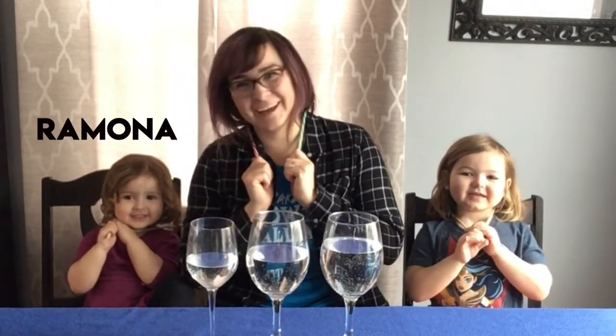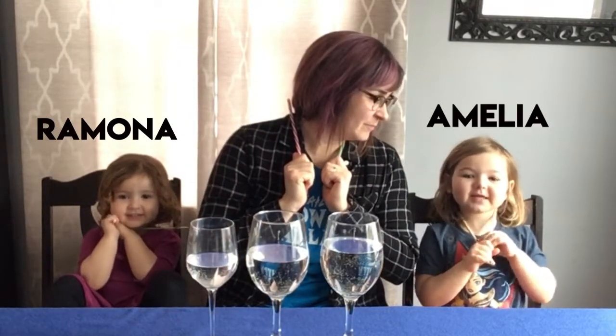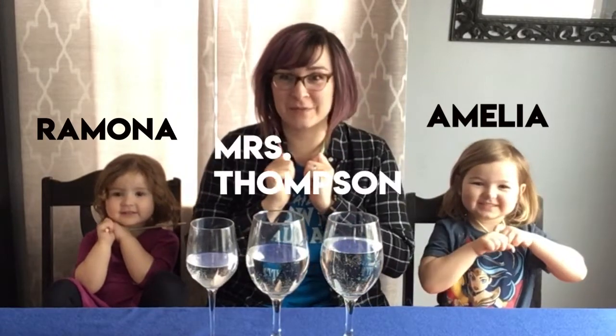Hi, welcome back to Homegrown Music. Today I'm here with my co-hosts. What's your name? Mona Chain. What's your name? I'm Mrs. Thompson.